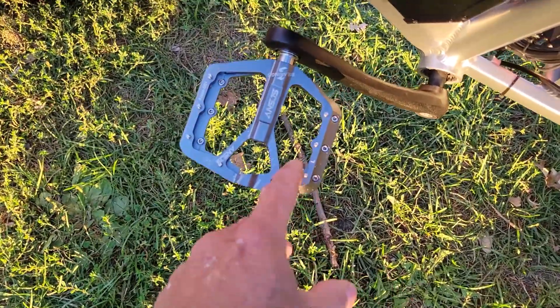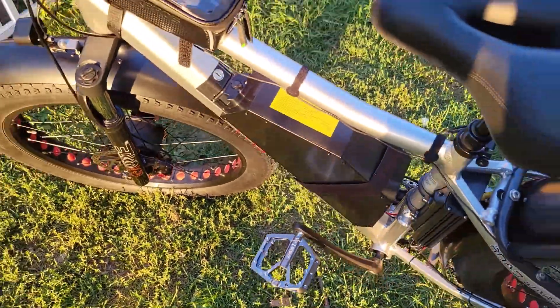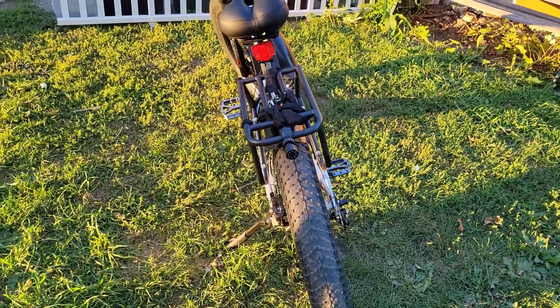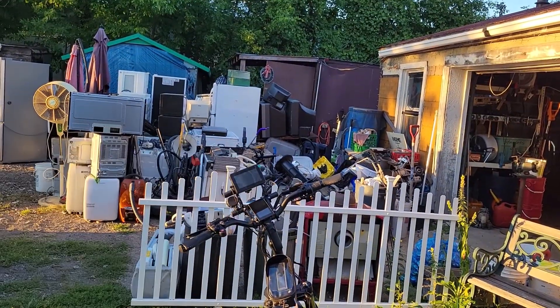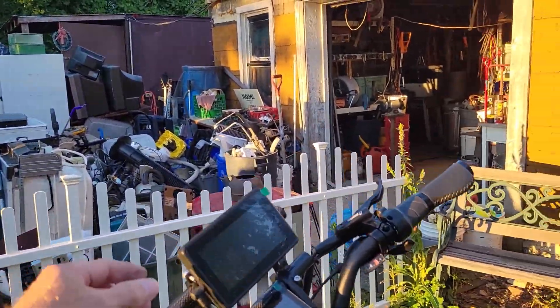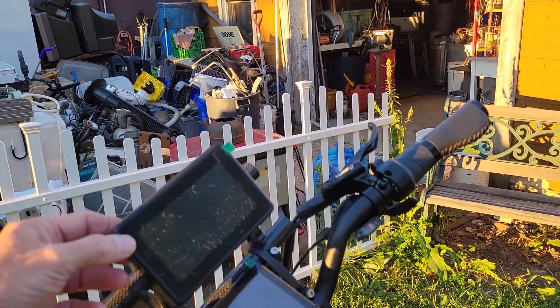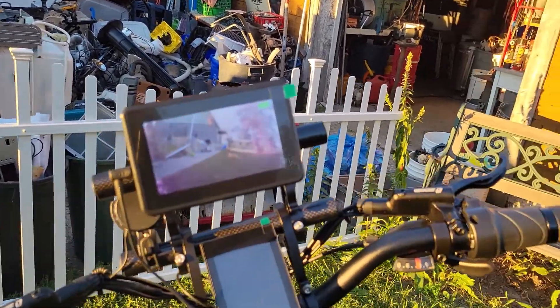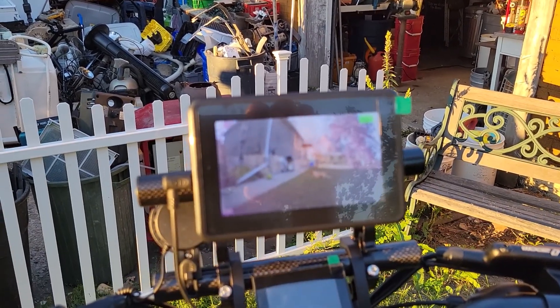I added a few things to it, like new pedals — bigger, grippier pedals that kind of match the bike. I also put a camera on the back; that's the screen up there. When you turn it on you can see my puppy dog — it's a very clear picture.